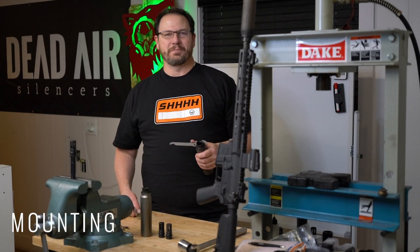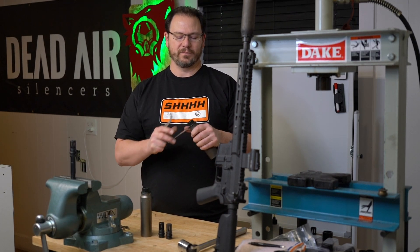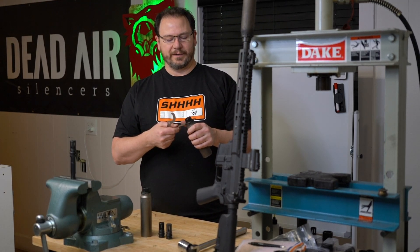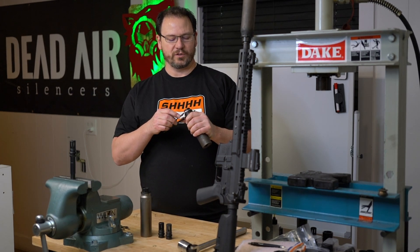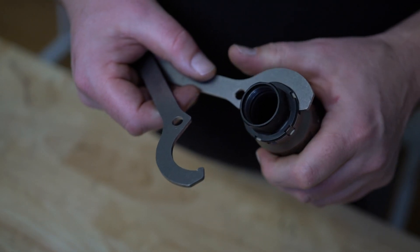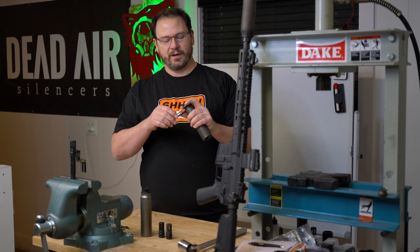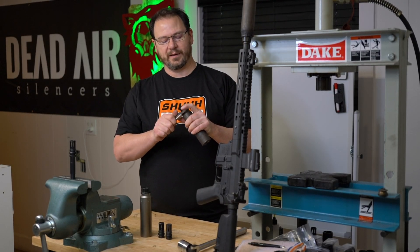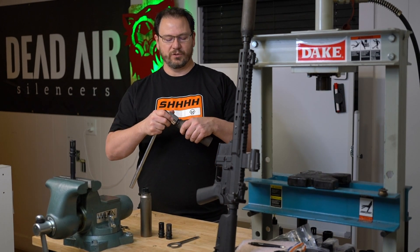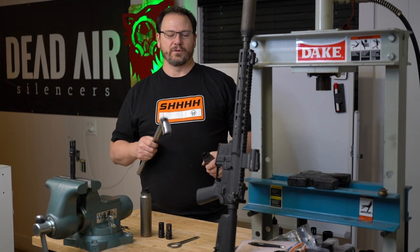Let's talk about what it takes to get this mounted and installed. First, we start with the adapter — tighten it down into the back of the suppressor. Put some lube on there, make sure your threads are good. Take your hook spanners — in the case of the Nomad that's what you get — and give it a really good snugging. These are designed so you have a nice high-leverage effect. Other options include a 1-1/8" socket or a strap wrench if you're doing hardcore use.